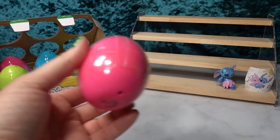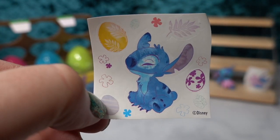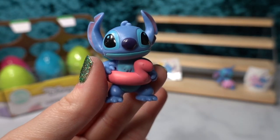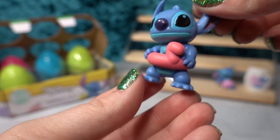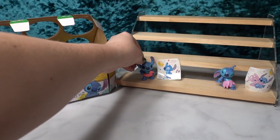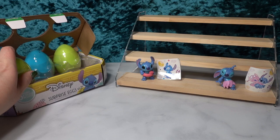Moving on to the pink egg — let's see what's inside. We have Stitch with his little Easter eggs and Hawaiian flowers on the sticker. And then for the figurine — oh my gosh — he is in his little floaty! It looks like he's getting ready for the pool, and it is a little dinosaur floaty. He is definitely ready for summer even though this is a springtime video. I live in Alaska so we won't be able to get into a swimming pool until like July, but it's a really cute one.